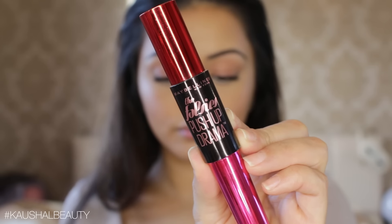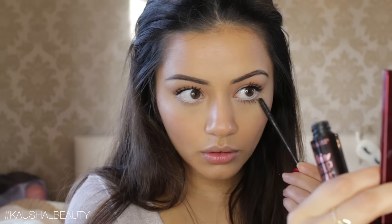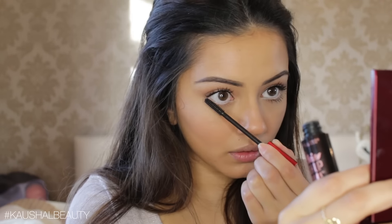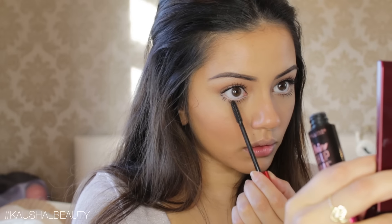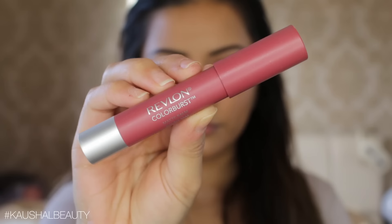Grabbing the same Falsies Push-Up Drama Mascara, I'm putting this on my lower lashes, giving them a nice coat. You can skip this step if you want, but I love mascara, so I went ahead and added it before moving on to lips.